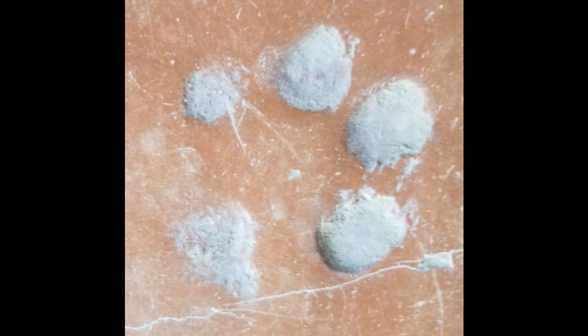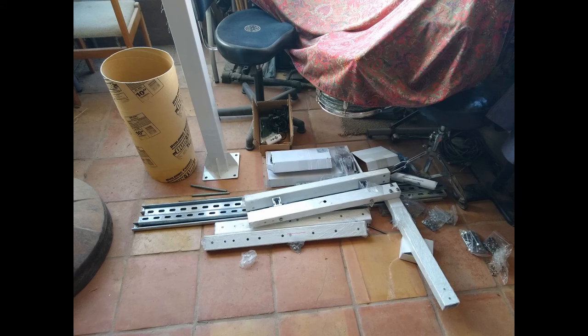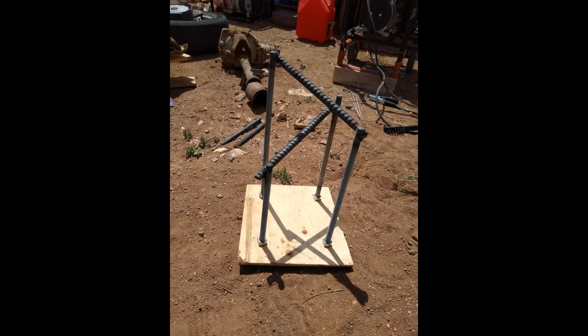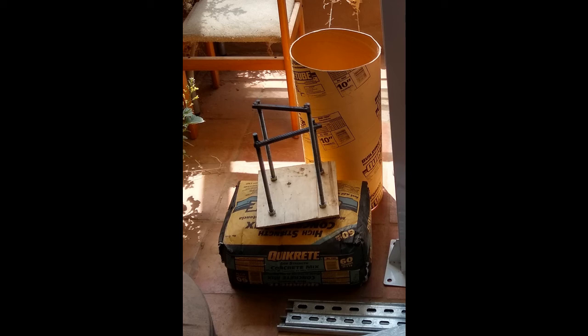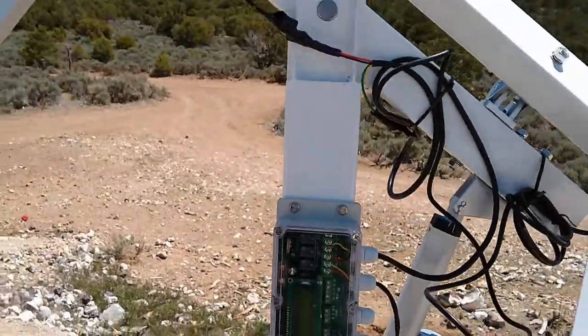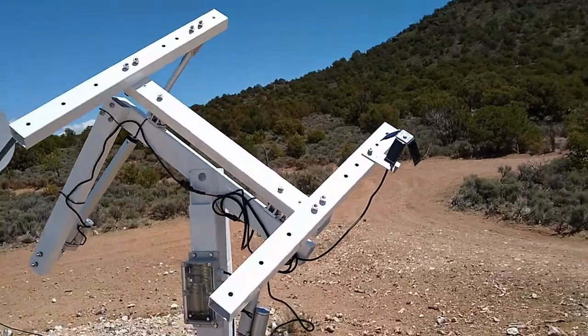A quick update on the solar tracker — this is where we left off last time. I built a mount using four threaded rods welded to two pieces of rebar, then a plywood template. I used two bags of concrete and a 10-inch sauna tube, two feet long, to create the mounting point. The pole is now standing in its permanent home and it does track the Sun. I haven't put panels on it yet.